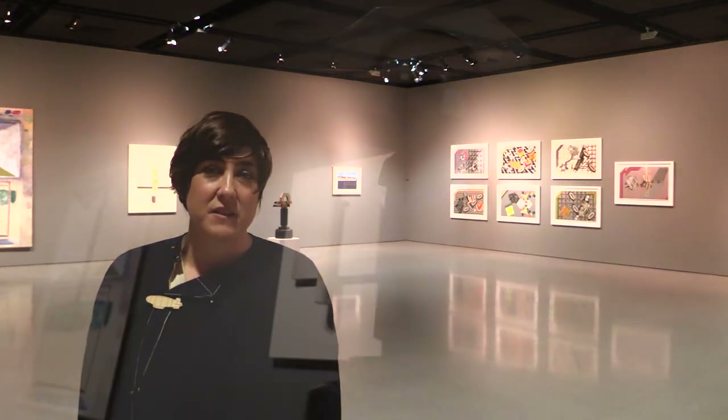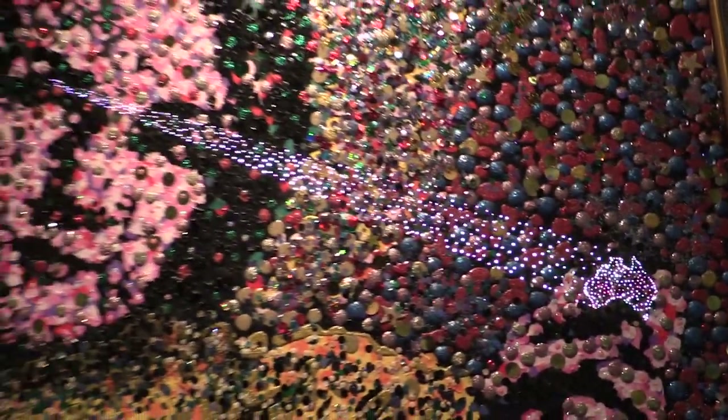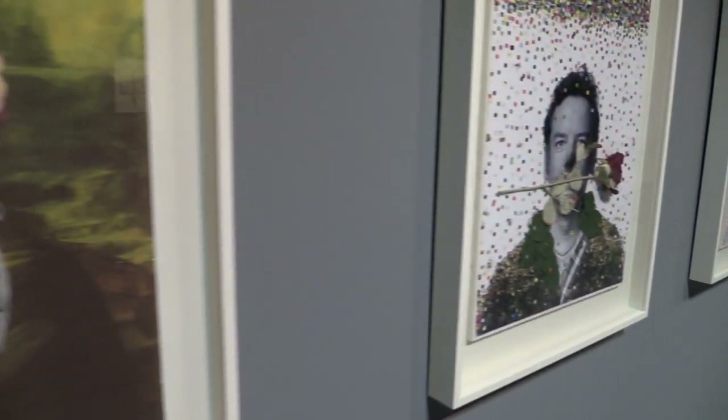This exhibition, Assemblage, features artworks from the Curtin University Art Collection that are rarely seen because of their fragile, complex or ephemeral nature. The exhibition showcases paintings, collage, mixed media and sculptural works that are linked by a use of found or appropriated materials and an experimental or playful approach to art making.